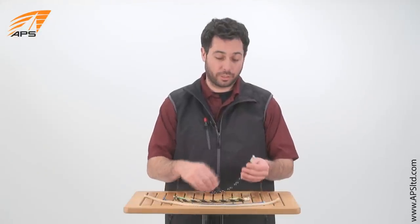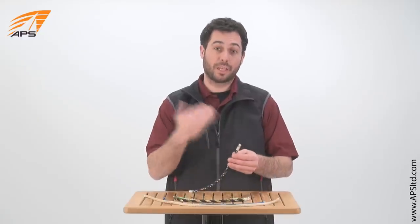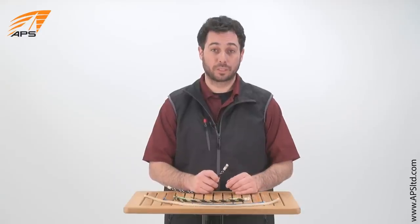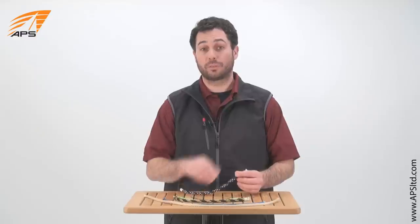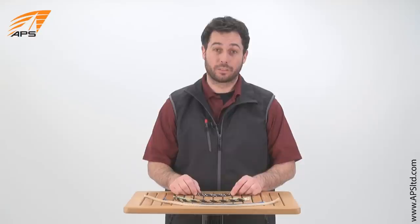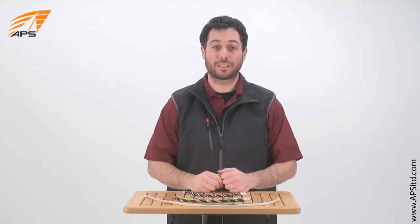One thing you'll notice is with the larger diameter Vectran and blended core double braids, the end is not finished. We can't cut it with a hot knife because of its heat resistance, so it needs to be finished before use. You can either finish it at home or you can let our riggers whip it. Vectran — available at APSLTD.com.